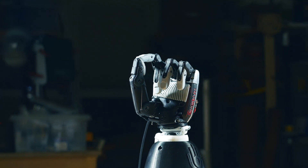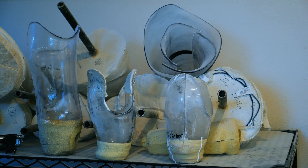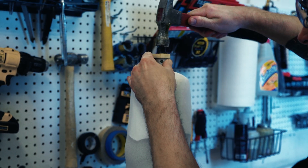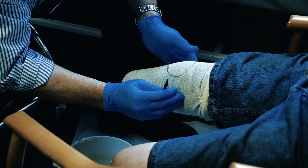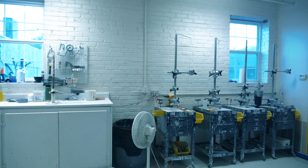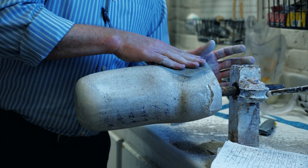Despite billions of dollars being poured into R&D for advanced bionics and smart joints, prosthetic socket manufacturing has undergone little advancement. Building a lower extremity socket is a labor-intensive process requiring highly skilled practitioners, technicians, complex labs, and the use of toxic materials. This process has not seen a transformative upgrade in over 50 years.